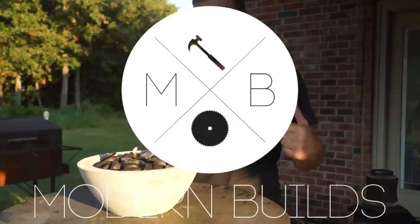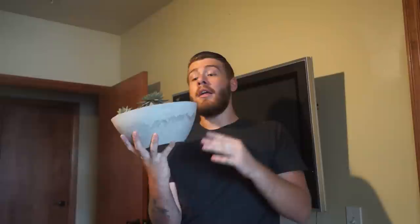I'm Mike Montgomery and today we're making this modern concrete fireball on Modern Builds. You may remember my video from a few weeks ago of me making a concrete planner. The same idea we used for that is what we're going to use for the fireball. If you haven't seen that video, here's a link for it. Otherwise I'm going to give you a step-by-step on how to make it and let's get started.